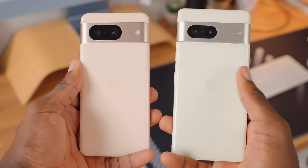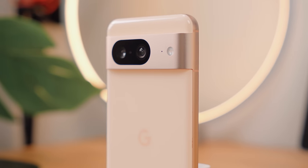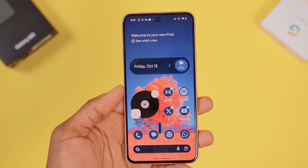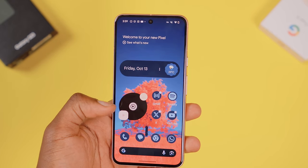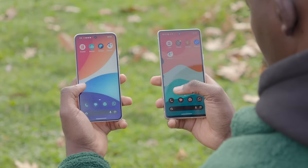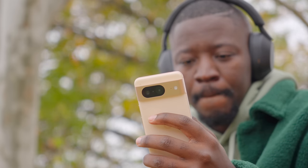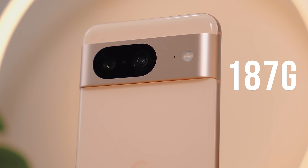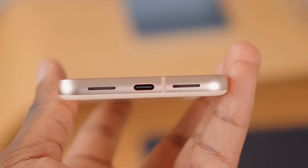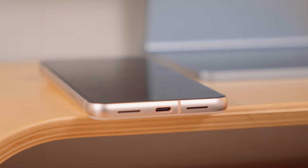The Pixel 8 also saw limited design changes from the Pixel 7. It still has a glossy glass back and I need Google to move away from that going forward — everything should just be soft with a matte finish. If you're coming from the Pixel 6 or Pixel 7, you'll just feel right at home. The sides are aluminum from corner to corner and it weighs more than the Galaxy S24 — actually 20 grams heavier. It has a USB-C port at the bottom and some of the best stereo speakers in a smaller form factor.